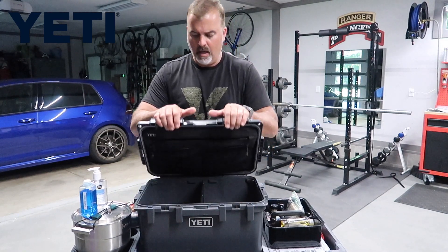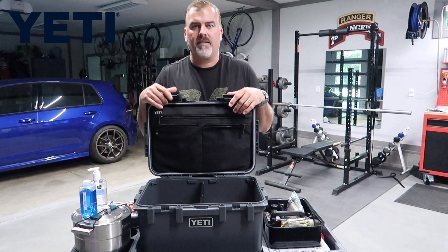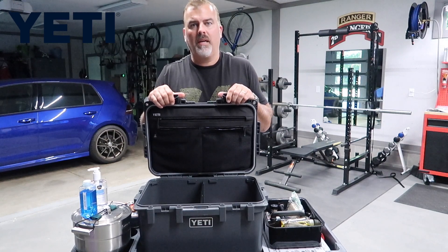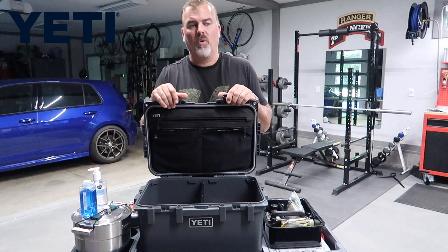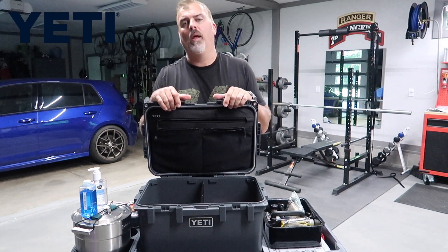That is the Yeti Loadout Go Box. Check it out at yeti.com and stay tuned to the Gear Bunker. Make sure you like and subscribe to our YouTube channel — that really helps us out and will keep you notified when we have new product reviews up. Hit the little subscribe bell as well. Thanks a lot, see you guys.